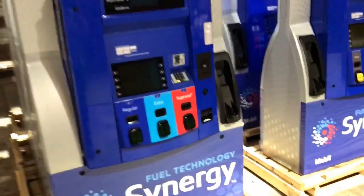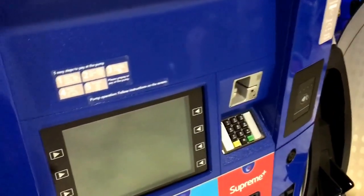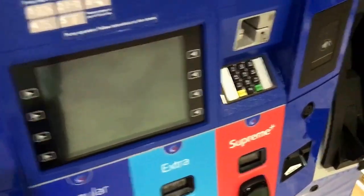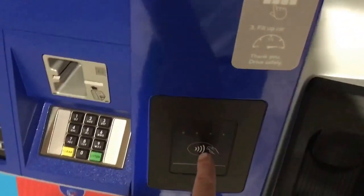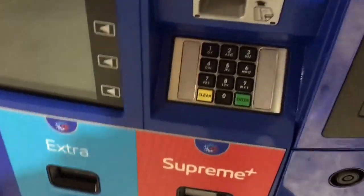Well, these are brand new Ovations. These have actually just really one new feature. It has capacitance touch soft keys. This one has the wave tap. We've got the EMV hybrid card reader, and of course SPM.